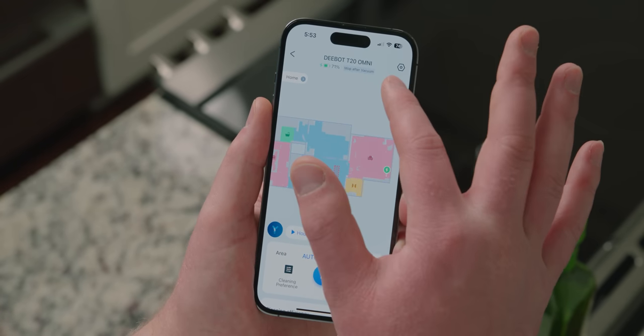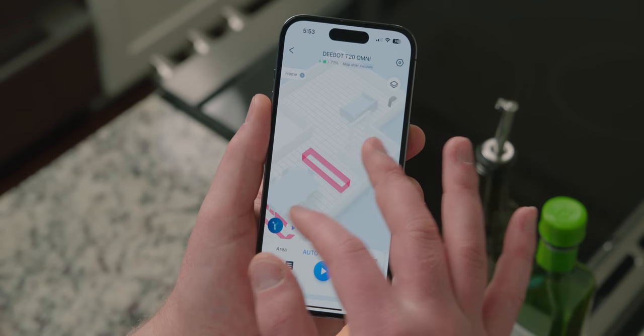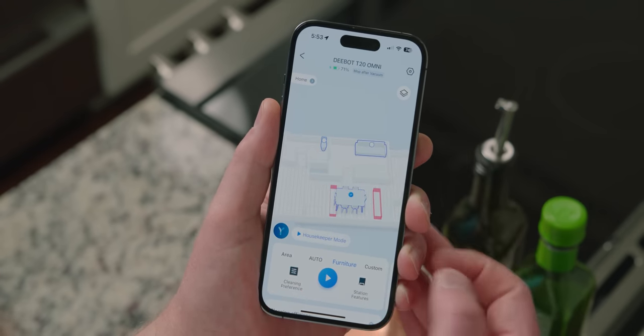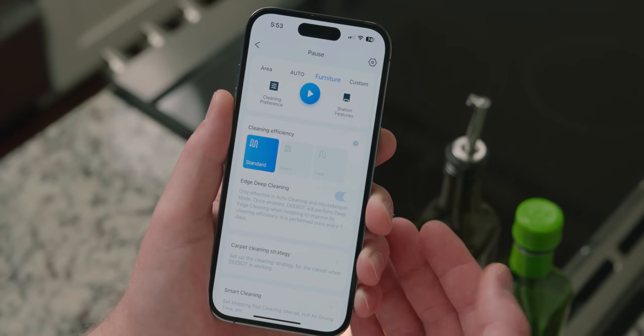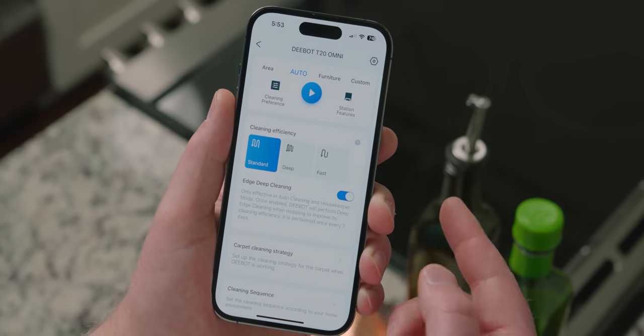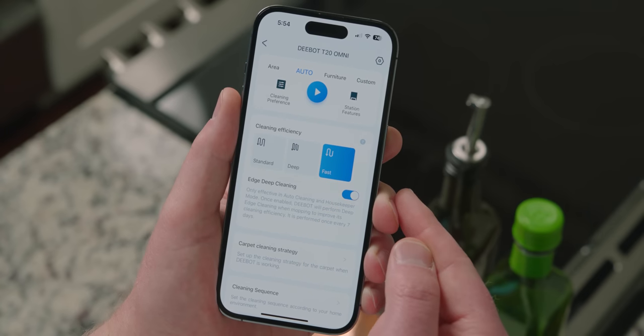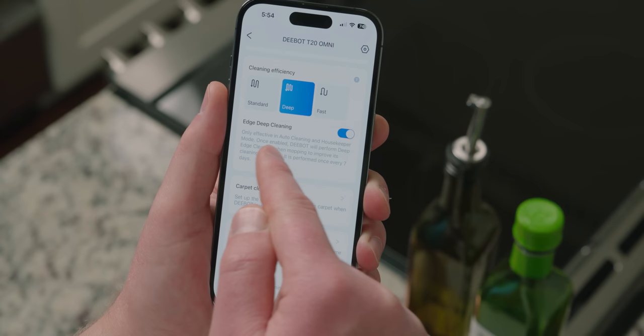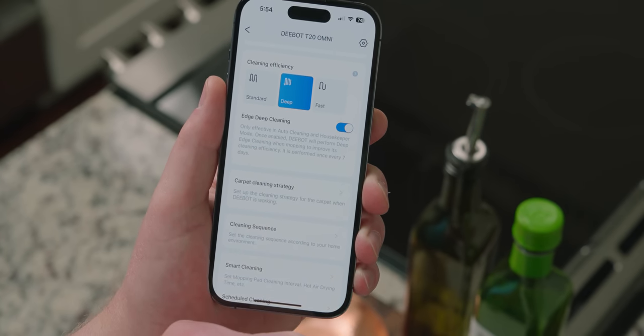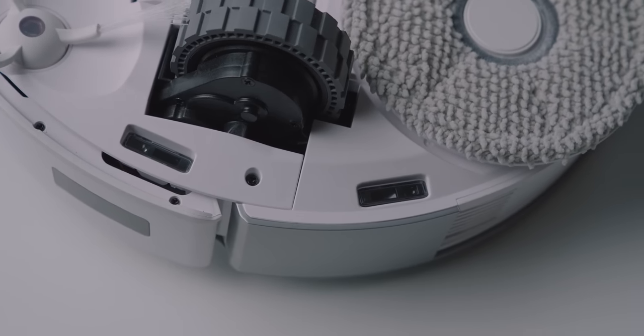Let's talk navigation and the app experience. The Ecovacs app has never been my favorite, but there are many changes with the T20 Omni that have fixed my biggest gripes. A quick mapping mode now learns its environment, building a 3D LiDAR map in just minutes — a huge improvement. Being able to clean under a specific piece of furniture, like under your dining room table after a meal, is a nice touch. Cleaning efficiency modes are super handy, allowing you to quickly clean up after a weeknight meal or deep clean on the weekend. Rather than just saying clean this room once, twice, or three times, it lets you change the route path, overlap behavior, how quickly it moves, and more. Edge cleaning is amazing — it will mop right up against your baseboards once per week, something no other robot vacuum I'm aware of can do, because the pads on the D-Bot stick out past the end of the robot.